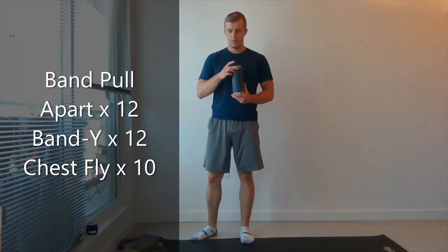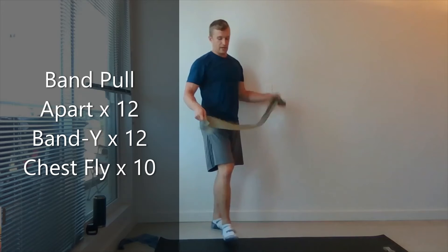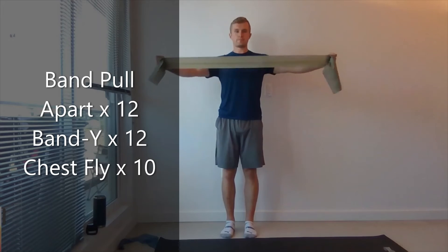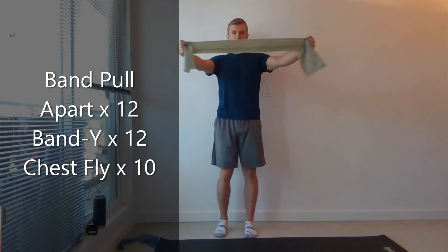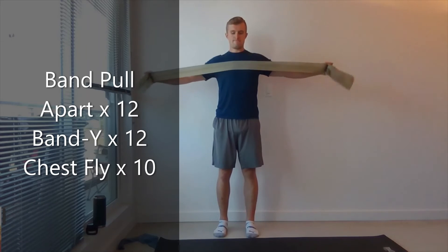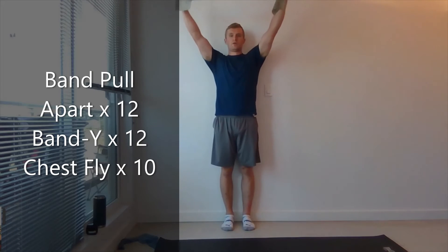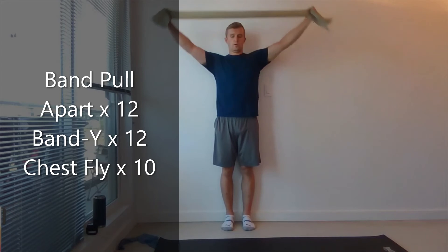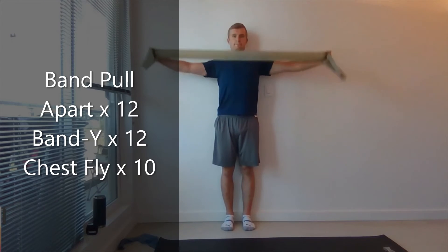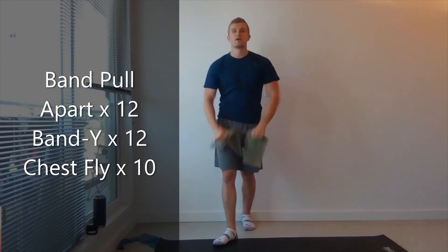Get some water. Grab that band again. Holding shoulder width apart, bring it up, pulling towards your chest. And 12. Give it a little shake. Arms overhead in a Y, pulling it down to your chest. 12. Good. A little shake, shake it out.